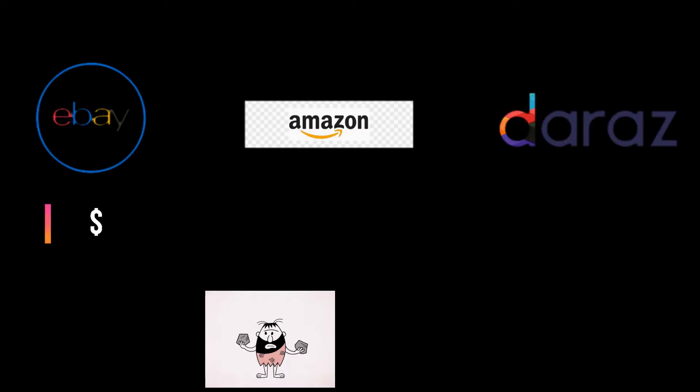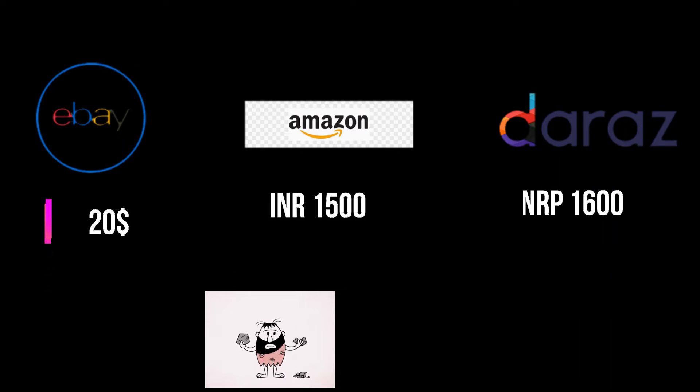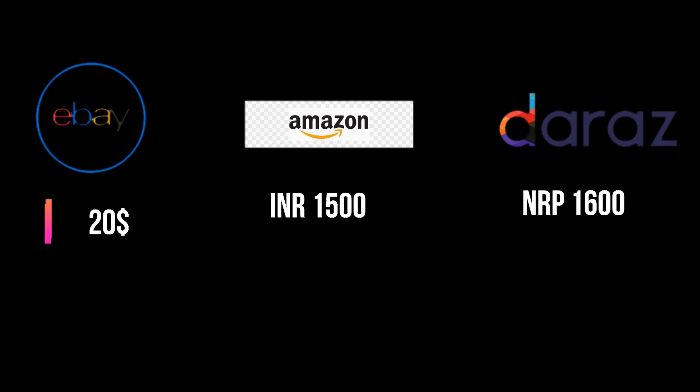Let's see how it's priced on international platforms. On eBay it costs around 20 dollars, on Amazon India it costs around 1500 Indian rupees, and on Daraz in Nepal it costs around 1600 rupees. The cost may vary depending on the product, its size, and quality.